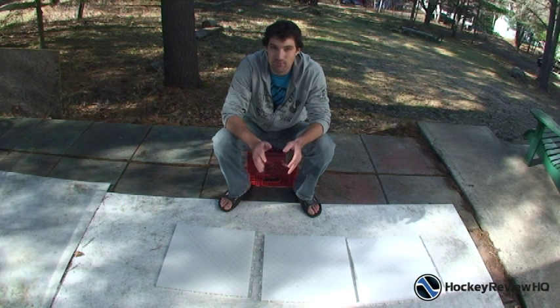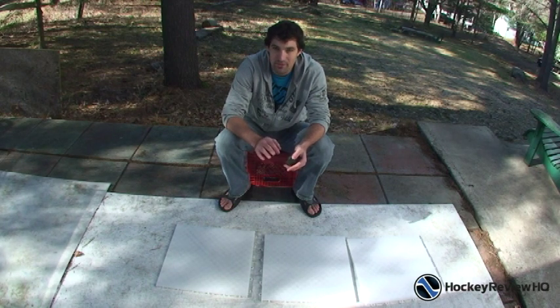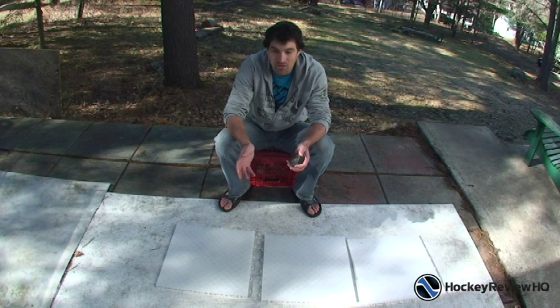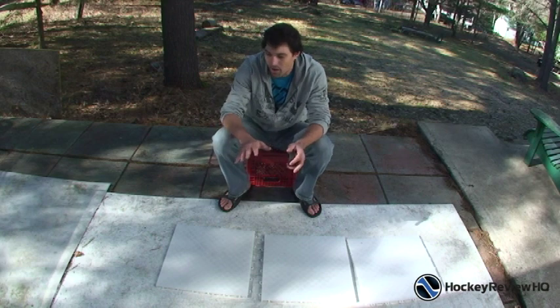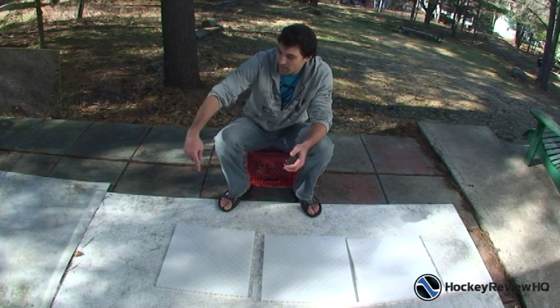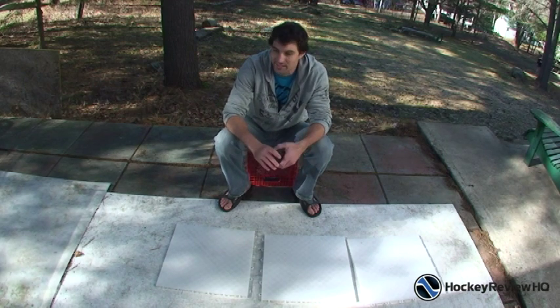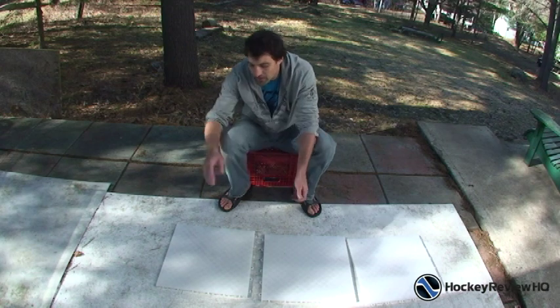Another question I get a lot is which of the shooting surfaces is the most durable? To be honest, they are all very durable. They're all made of a similar material — HDPE, which is high density polyethylene or something along those lines. They're all very durable, sort of pliable plastic so it's not going to shatter. You can leave them outside in the winter. The one I've got here, I left it out here last winter — no problems, left it in direct sunlight. It's nice and flat, a very good product.